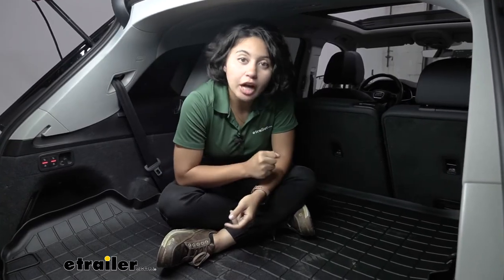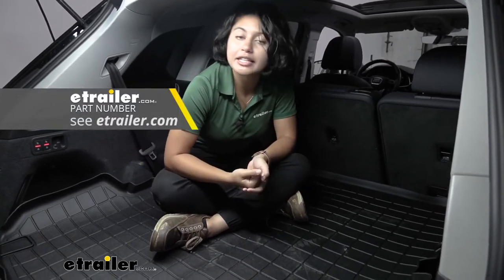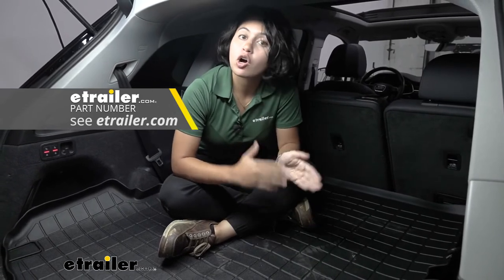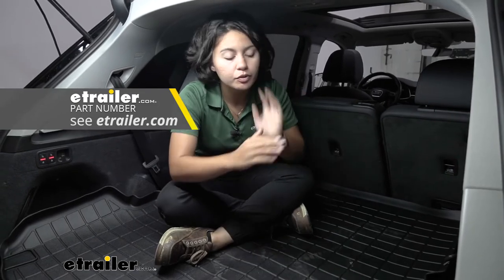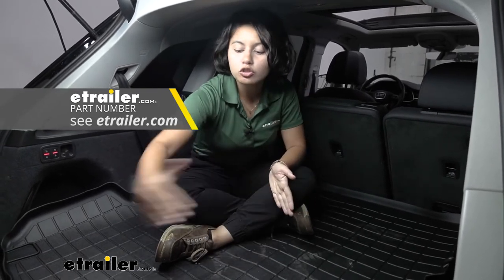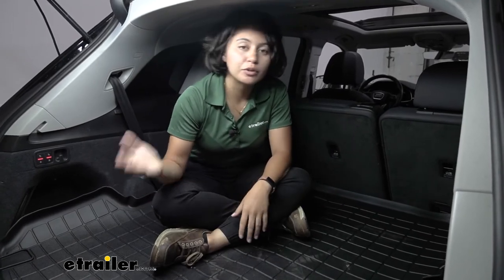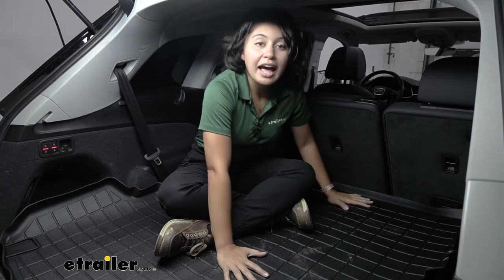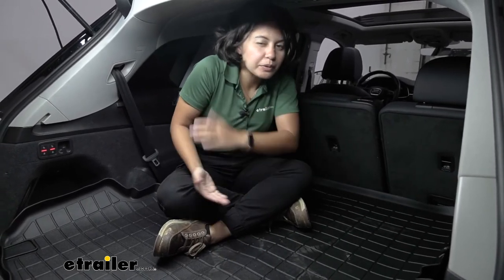There are different options available — you can get this in different colors like cocoa or tan. Or, if you need a cargo area protector but also want to have the third row up, there is a version that covers from behind the third row to the trunk. The downside to that is you don't have the versatility when you want to lower the third row — it really just covers that area and not as much as our cargo protector here, so there are different pros and cons.